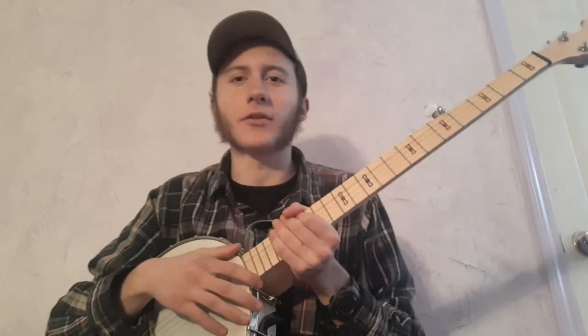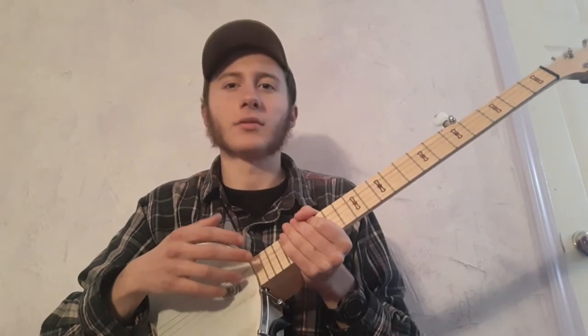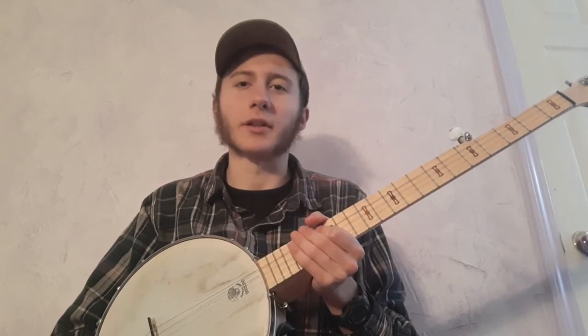Hi everybody. I got a request to teach Mouchetanio by Jimmy Driftwood on the banjo, for my adaptation of it to the banjo. This is my first time teaching a lesson — I thought I'd give it a shot.